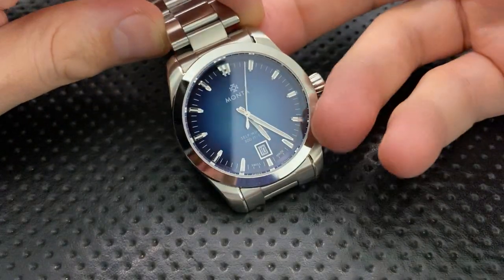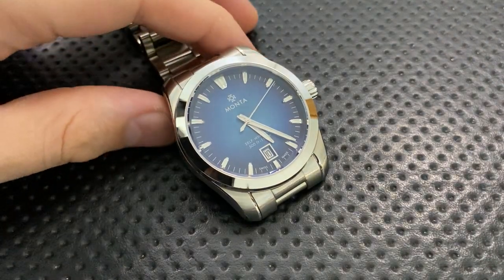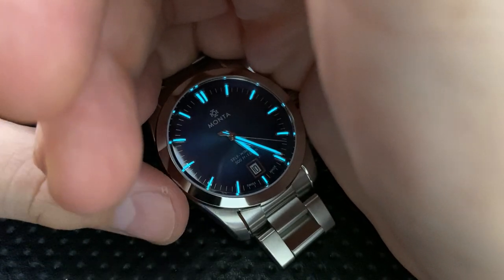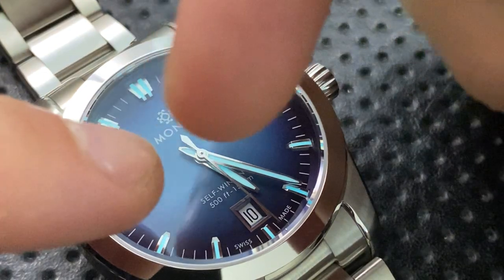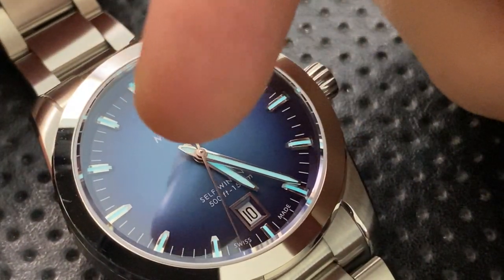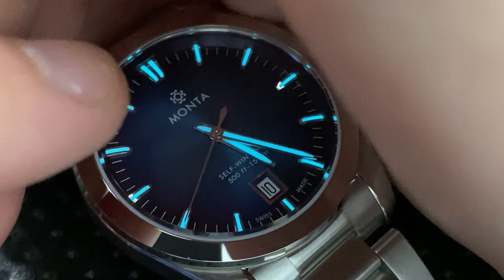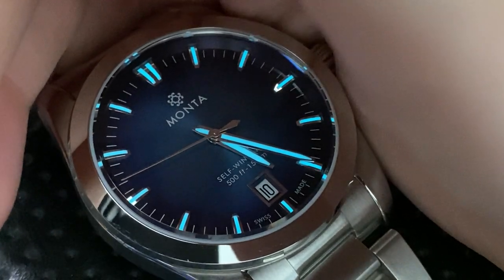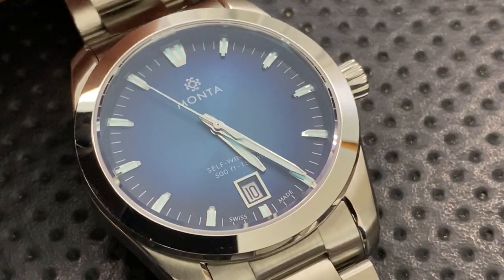This watch has very solid loom. I'll charge it up with a flashlight — check that loom. One nice detail: the hands are loomed on both sides, not just the front. That applies to both the hour and the minute hand. You also get full loom at every hour marker, plus a double loom pip at 12 o'clock. The loom lasts all night long — it's absolutely great.